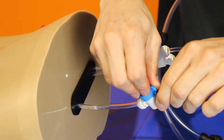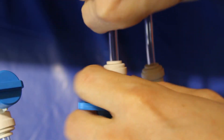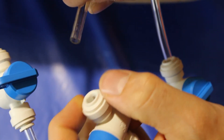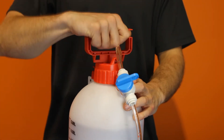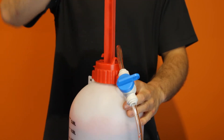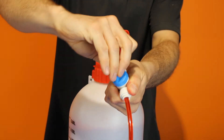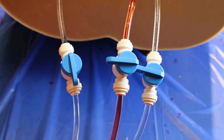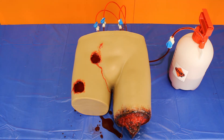Ensure these taps are set to the off position and check all connections are secure. If you need to disassemble the tubing, simply press the appropriate release collar and pull the tubing free. Bring your pump up to pressure — a full 5 litre pump should only need 5 compressions. Switch the 8mm tap to the on position, then switch the appropriate 6mm tap to the on position. You can run the wounds individually to focus on treating a single injury, or run multiple at a time to increase the stress for your trainees.